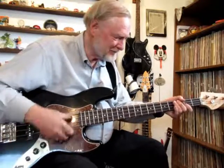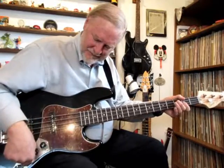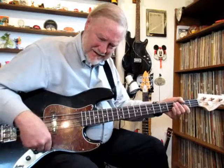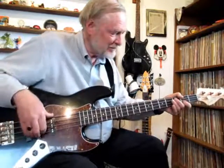Now turn the tone down. Up, down — back pickup near the bridge. And then that's all bridge pickup.